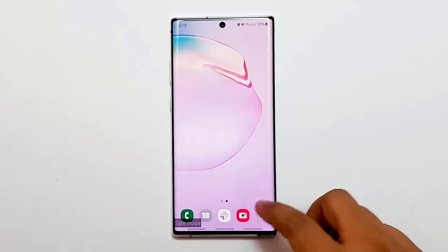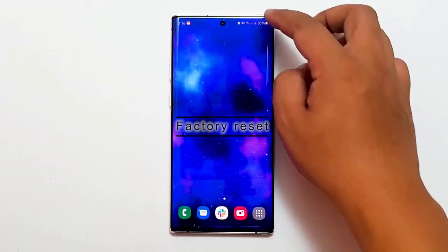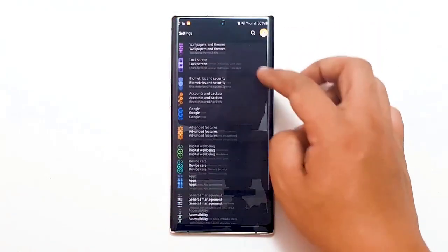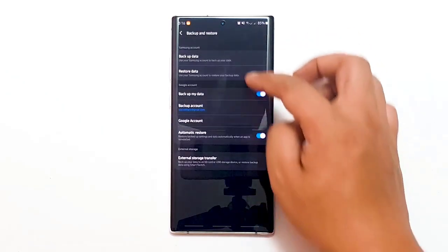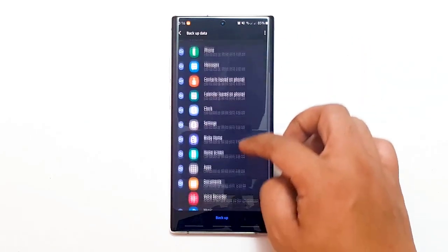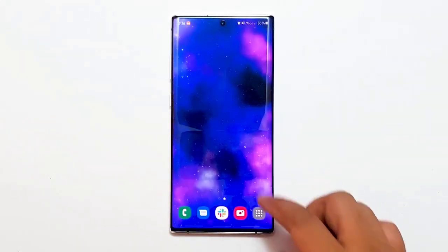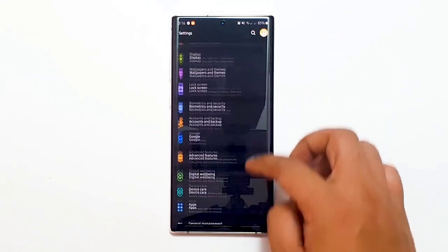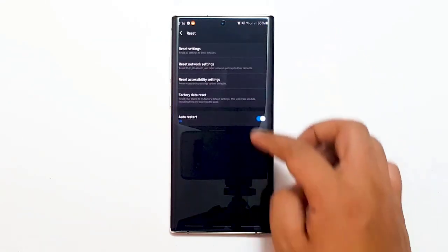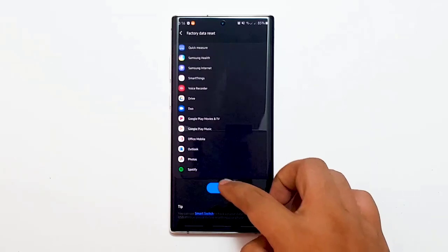Next, factory reset. The final troubleshooting step is a factory reset — this is your last recourse should none of the other solutions work. Be sure to create a backup of your personal data first to avoid losing your photos, videos, documents, and others. The simplest way to factory reset your device is through the settings menu. Refer to the article link in the description for the steps on how to perform a factory reset.